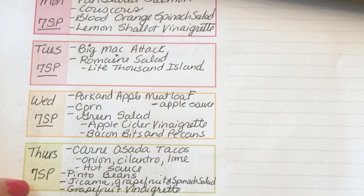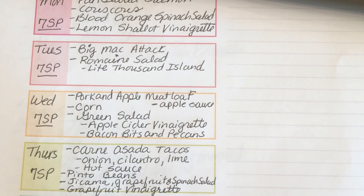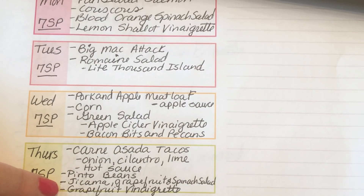Thursday, we're going to grill some Trader Joe's carne asada and I'm going to serve it with Mission Extra Thin Corn Tortillas — three corn tortillas for four smart points, that's a great deal. I'm going to serve it with some onions, cilantro, limes, and hot sauce. I'm also going to make a big batch of pinto beans in the crock pot. I'm going to do a Whip It Up Wednesday recipe share for the pinto beans. I'm also going to make a jicama grapefruit and spinach salad with a grapefruit vinaigrette. The entire dinner is seven smart points — it's a real bargain.